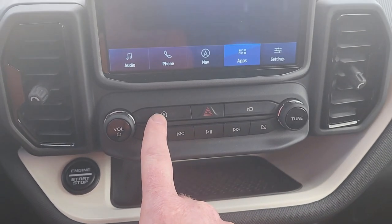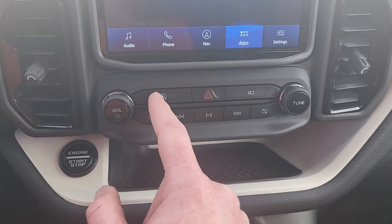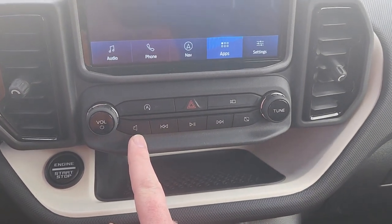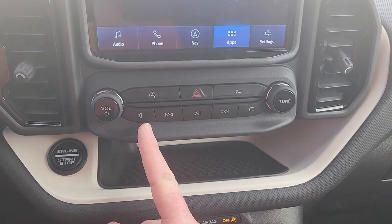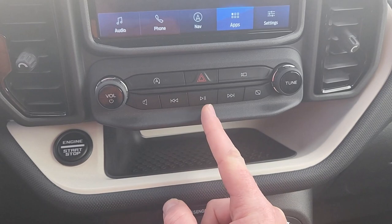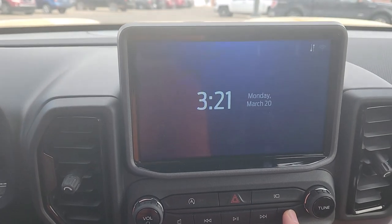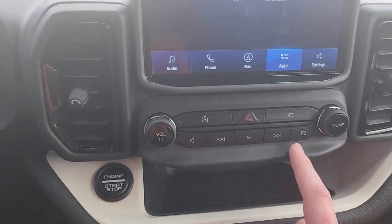This turns off the auto stop-start — so when you're at a stop sign and it shuts the engine off, this will disable that. This turns on your camera system. And then this is supposed to mute and it usually does, but not always — sometimes it just ignores me. And then this turns that screen off entirely, so if you don't want to look at it, you can shut it all the way off or back on.